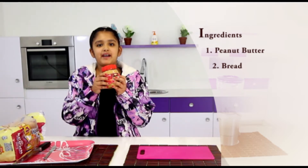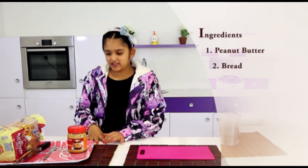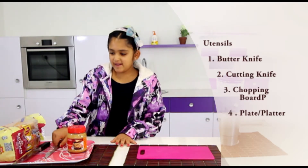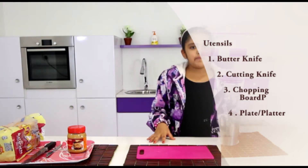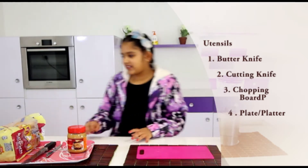The ingredients you will need — the star of the show — is peanut butter. And bread. The utensils you will need are a butter knife and a sharp knife, a chopping board, and a plate or a platter. I'll be using a platter. So let's get started.